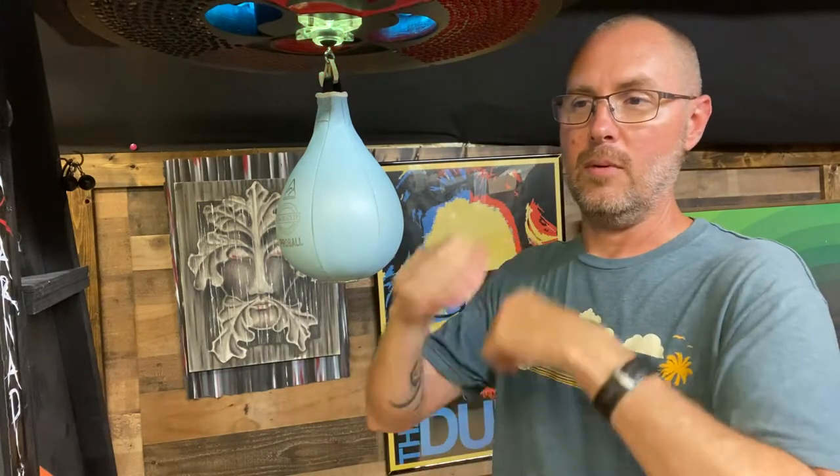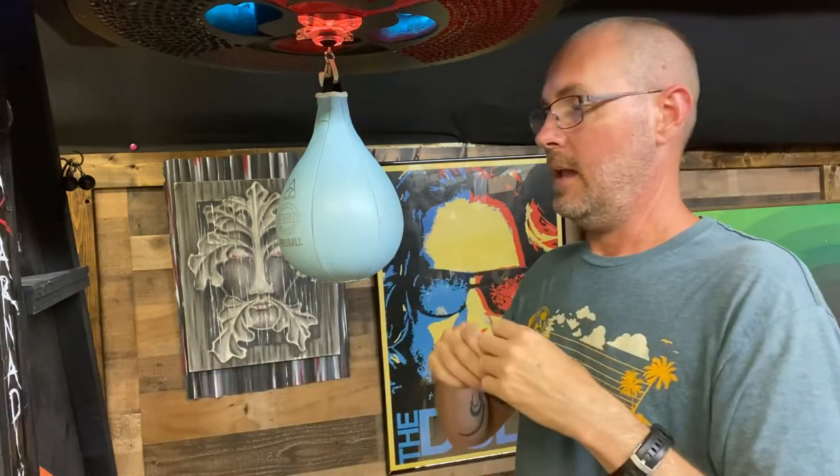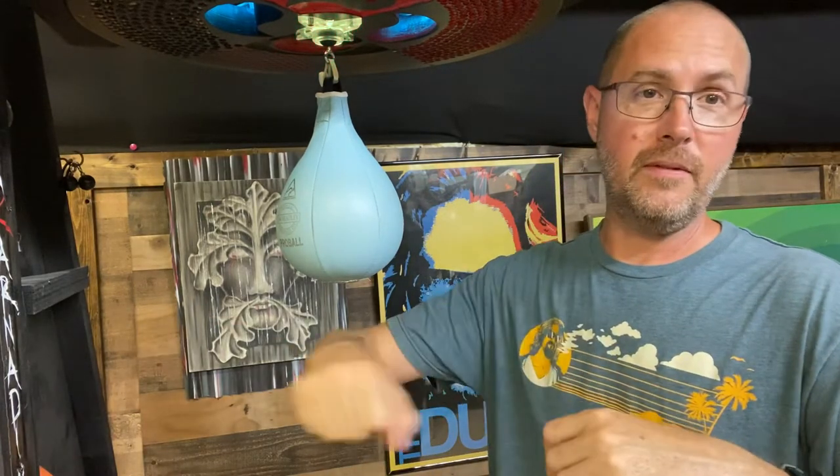And then we worked on rolling to linking and alternating, and we also worked on the triple beat from the backside of the bag. So at the end, all that put together, this is what it looked like.